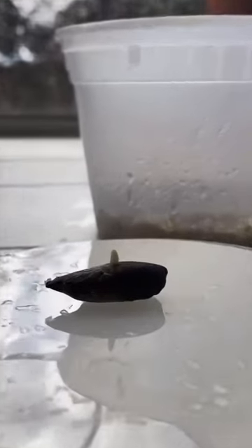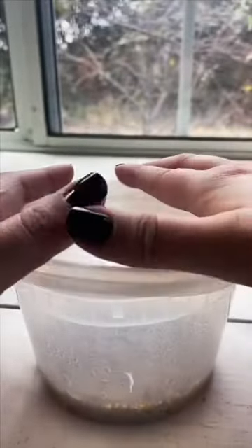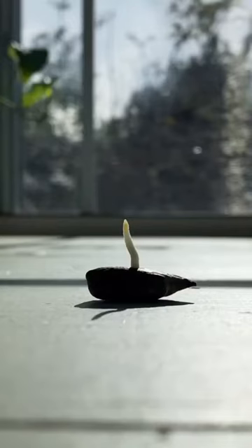After a few weeks I noticed this tiny little root. I've never grown a date before so I wasn't really sure what to expect. I went ahead and put it back and let it do its thing. Every now and then I would just go ahead and mist it with my spray bottle, and to my surprise it just kept growing.